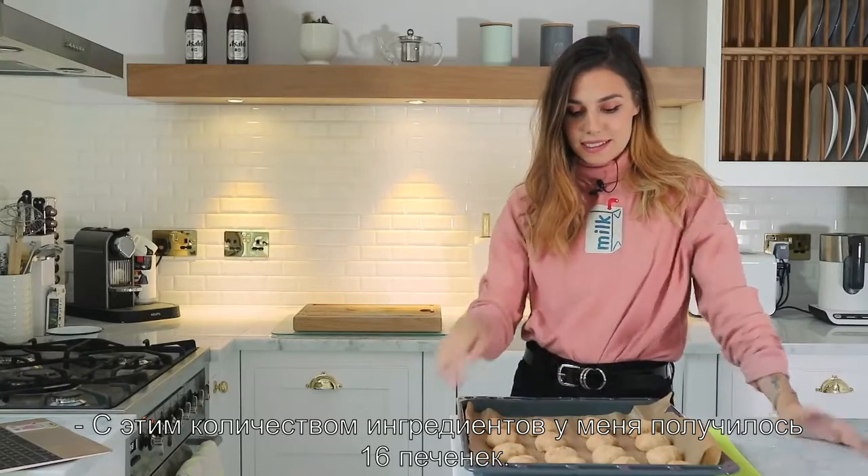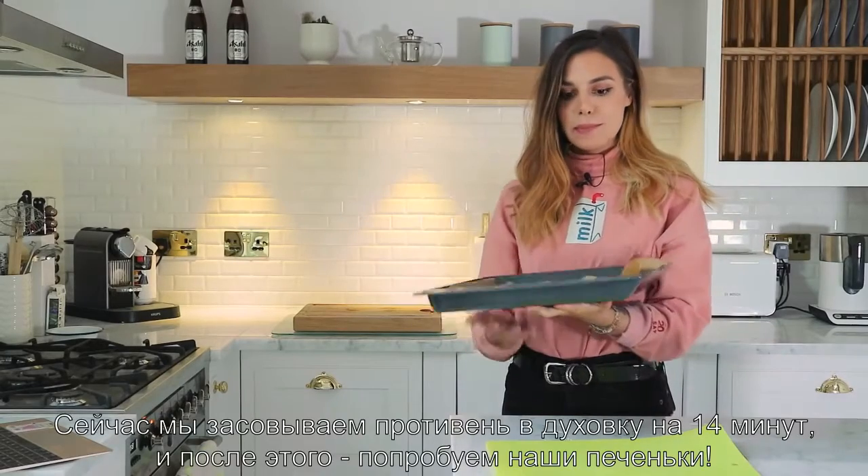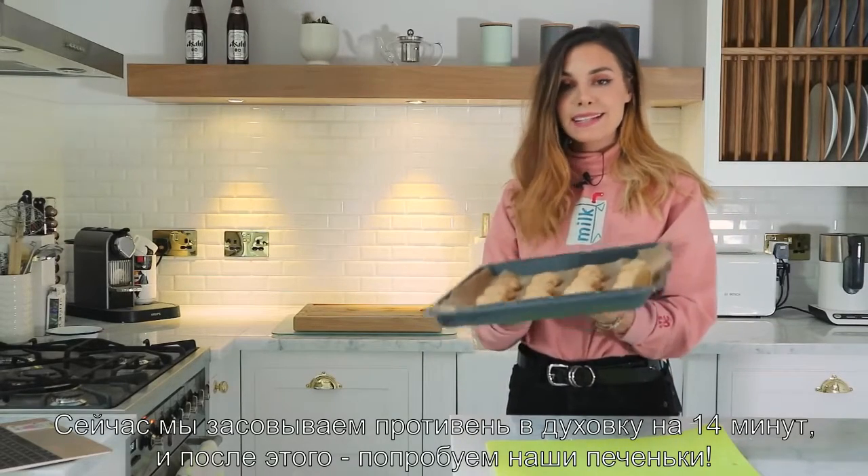With that paste I managed to make 16 cookies. Now we're gonna pop them in the oven for 14 minutes and then we're gonna taste them.